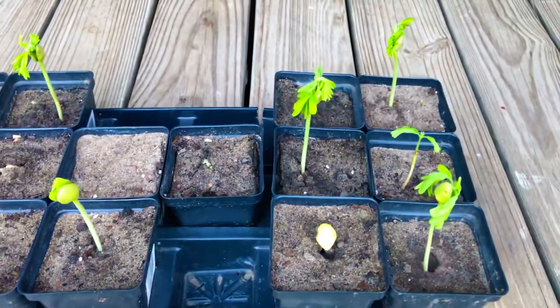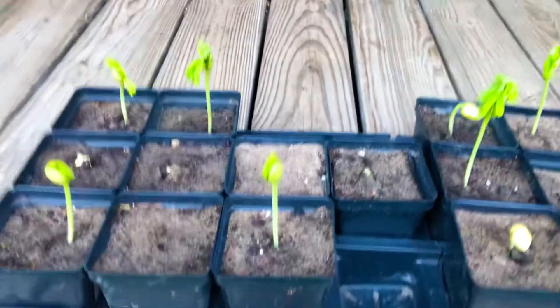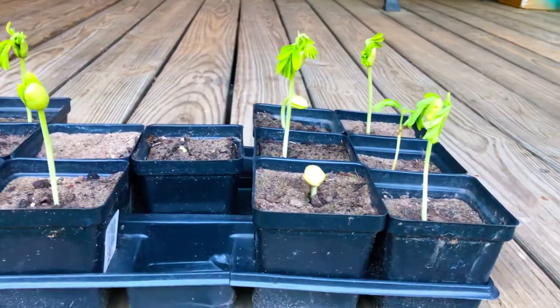Day 21 and our tamarind tree seedlings are indeed looking fantastic here at the Green Thumb Gardening channel, right here in Grow Zone 8B in Kifton, Georgia.